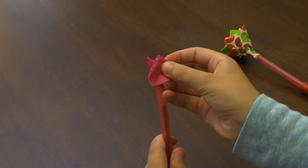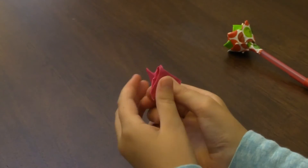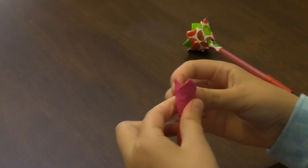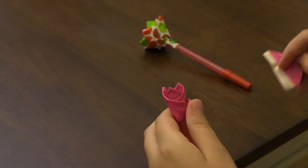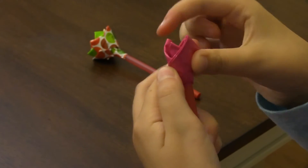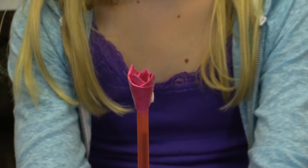You need to make a total of four for your first row of petals. Now you're going to put your next petal in between these two petals so it looks about even as the other two. Do the same thing on the other side with your fourth petal. Now we have our first row of petals — it's starting to look like a flower.